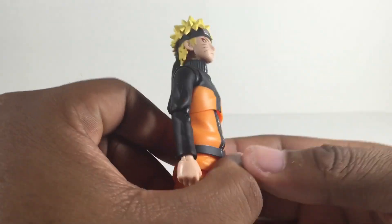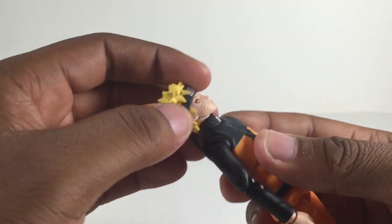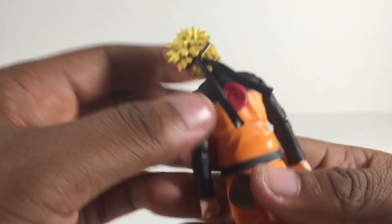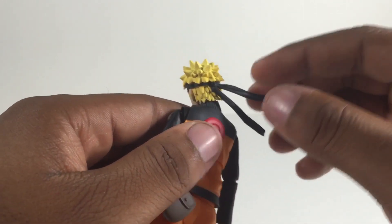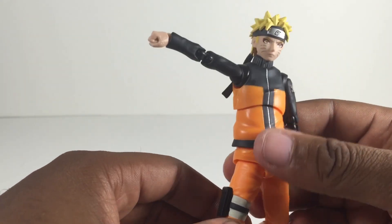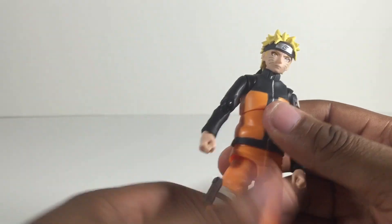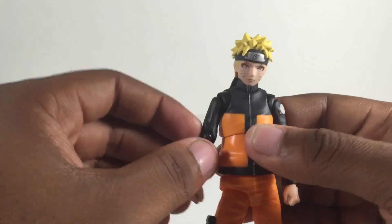Articulation-wise, you got the head on a ball peg — looks up and down pretty good, all the way around. That neck right there can move out a little bit and can turn a whole lot better than the first one, surprisingly. The little bandana on the back is plugged in and you can still turn it a little bit. And the arm movement is way better than the first one — it's almost like the Android 17 SH Figuarts, which makes me wonder why they didn't do that with the first Naruto figure. No restraints whatsoever moving that arm out.